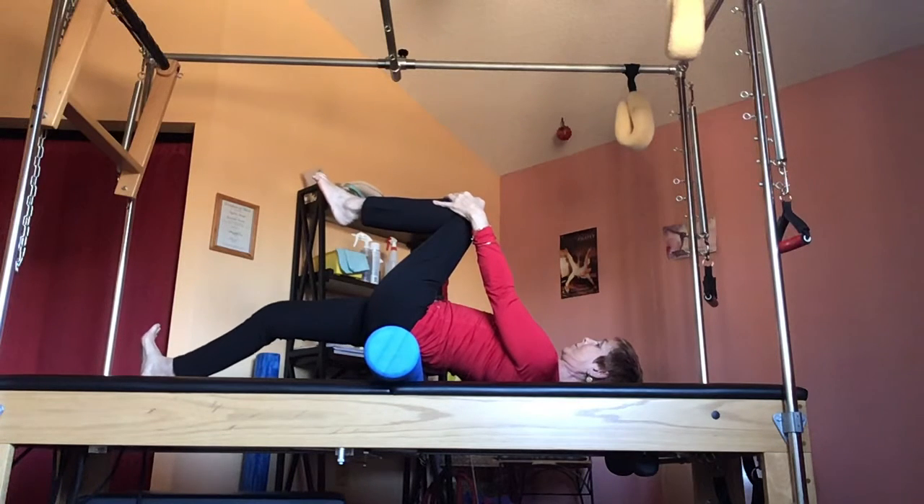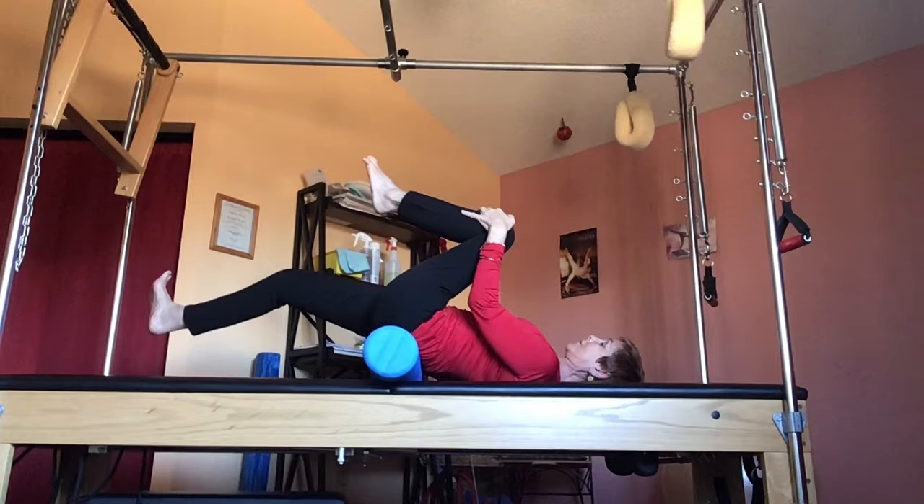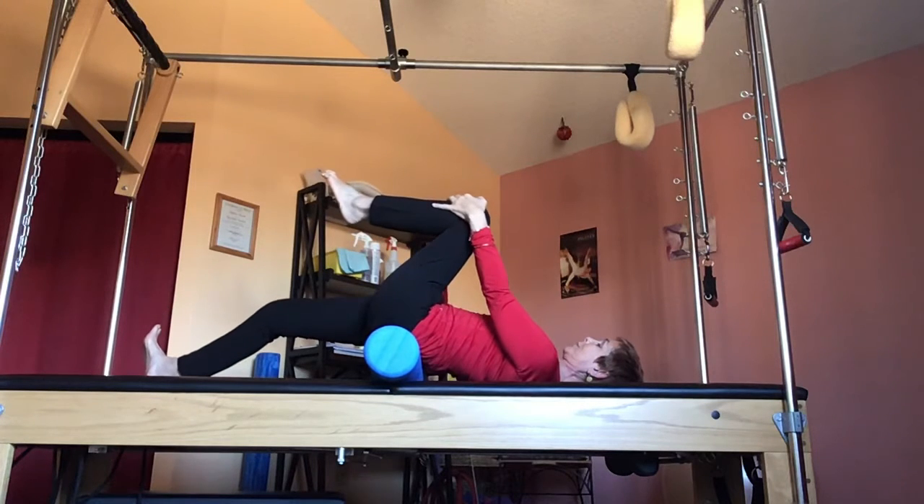Reach down, reach down with the other leg, dorsi-flex the foot to continue to open the hip. You pull this knee up, but don't pull it so far that the other leg lifts up. Keep reaching down, really opening the hip — the front, the right side.